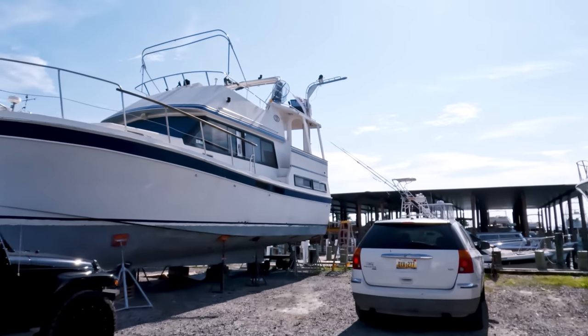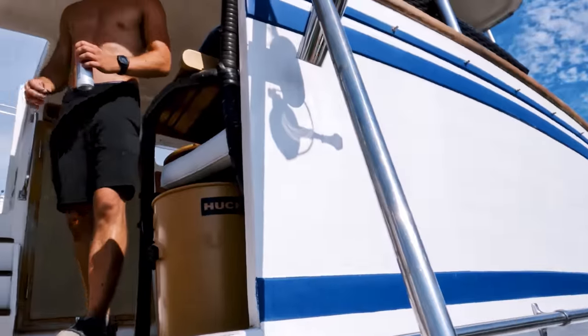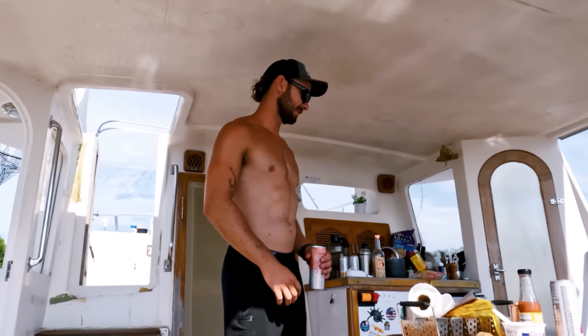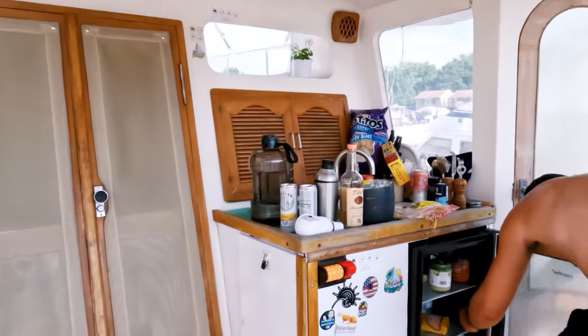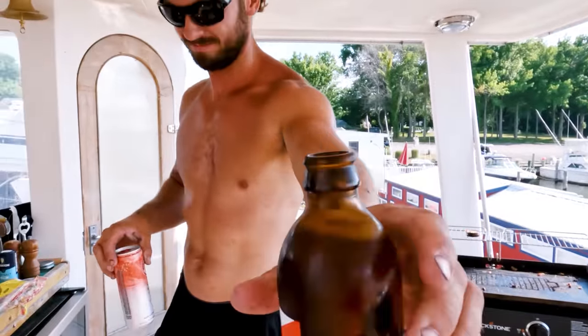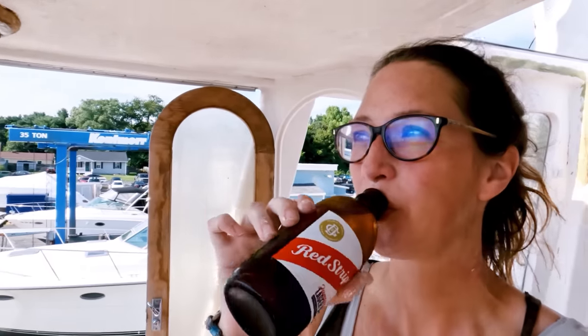Look at this sweat rolling off my face right now. Tucker offers me a drink — two Red Stripes left. Cheers! Best way to pass primer induction time that I can think of. Wow, an hour has passed by so quickly. Funny how a couple of Red Stripes can do that. But luckily coming back into the tent, it has dropped two degrees so it's feeling a lot better in here.